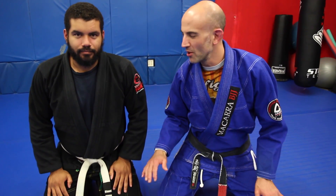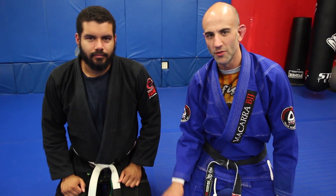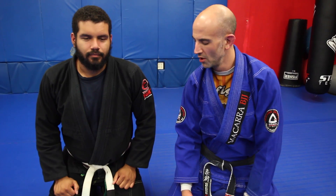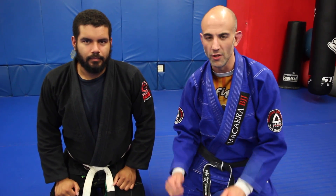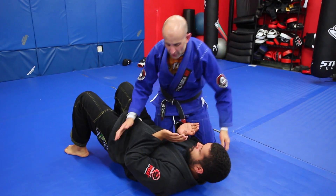Hey guys, Brad Wolfson back here at SoulCraft Martial Arts hanging with my man Sergio doing some training. I want to show you a technique this week — something I like a lot: the lapel setup from side control. Really simple triangle, really effective, I use this all the time. Hope you like it.